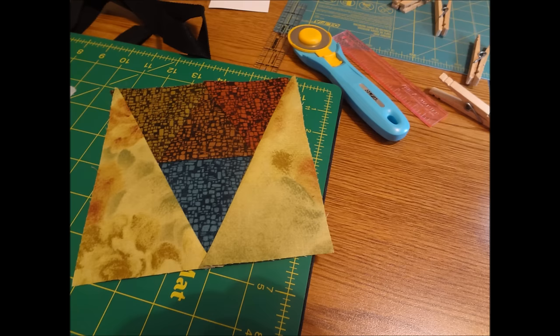Look at this pretty block — six pieces, all of them with bias edges. Didn't have to worry about the bias stretching, didn't have to worry about precision cutting, didn't have to worry about quarter-inch seams — yet everything came together perfectly. Join me for Part 2 of Introduction to Paper Piecing.